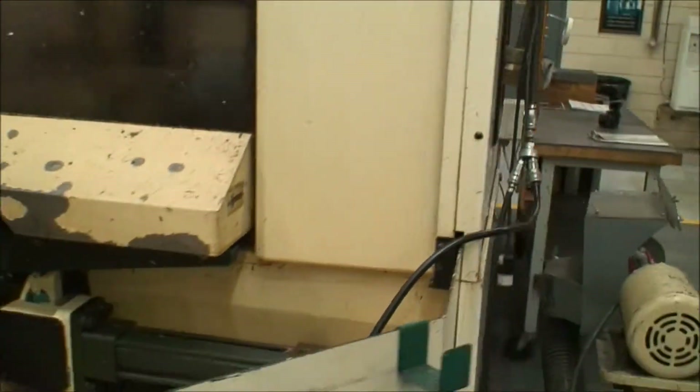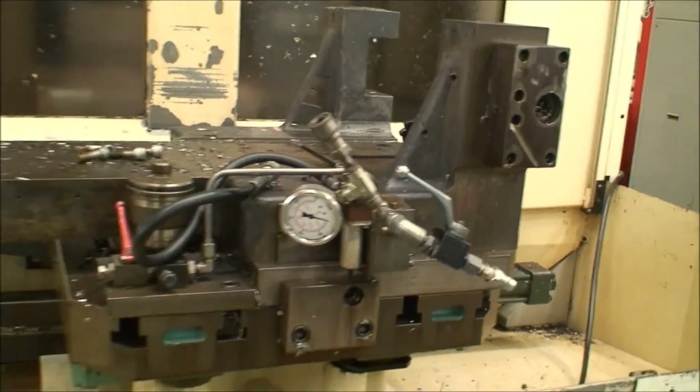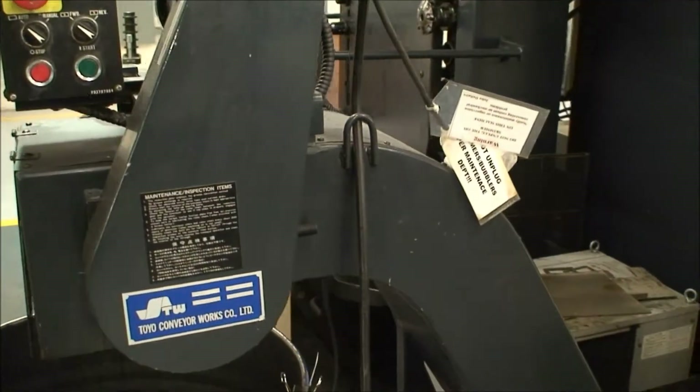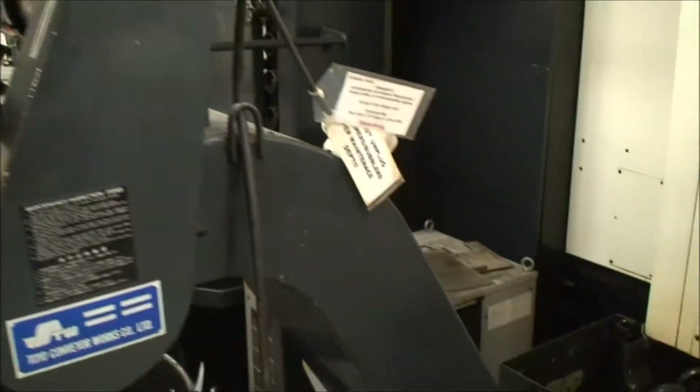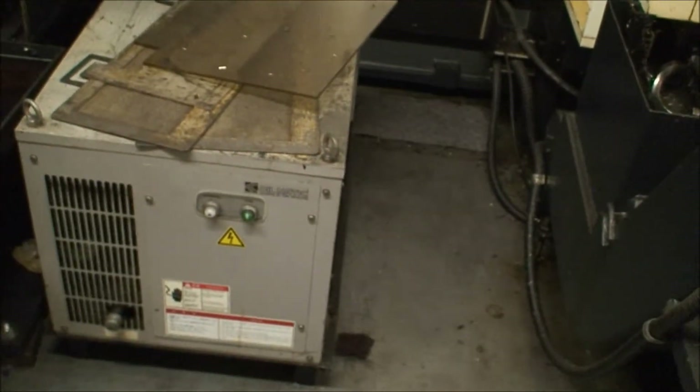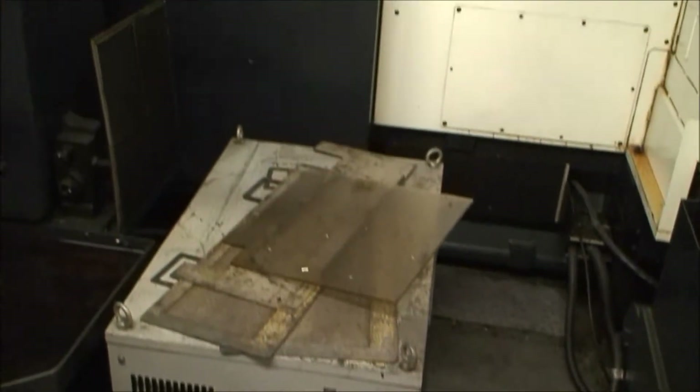I'll just show you quickly the other side here. This fixture on this pallet they are going to keep. Here's the coolant system, chip conveyor, chiller — probably a spindle chiller. I don't see one up on top, so they have an oilmatic spindle chiller probably.